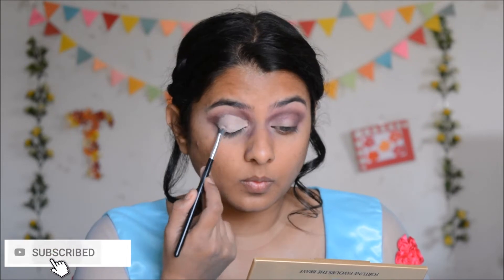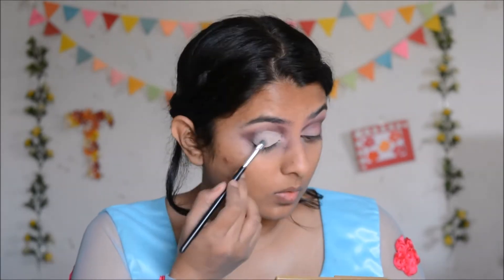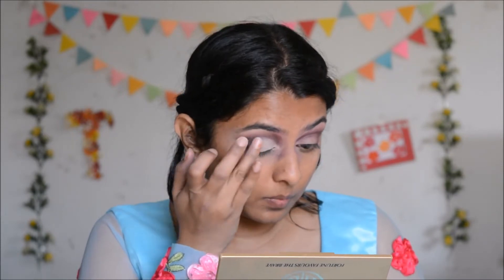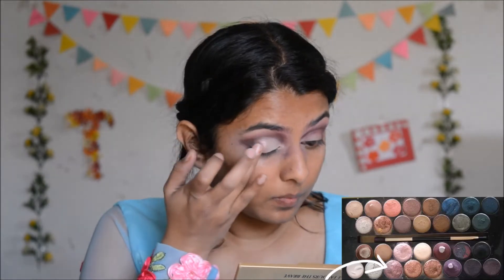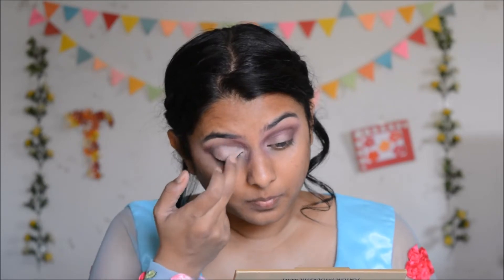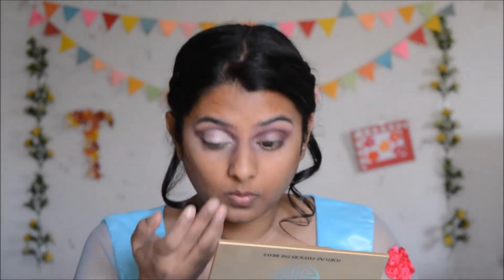Once my concealer is well blended, I'm going to set it with a nude eyeshadow. Now to fill up the space, I'm going to apply two shades of shimmery pink eyeshadows — one dark and one light or baby pink. I'll apply the dark shade in the center of my eyelid and the baby pink in the inner corner up to the center. I'll apply both shades with my fingers first and then blend them together by running my fingers over the eyeshadows one by one.